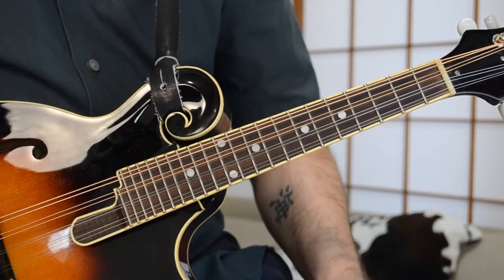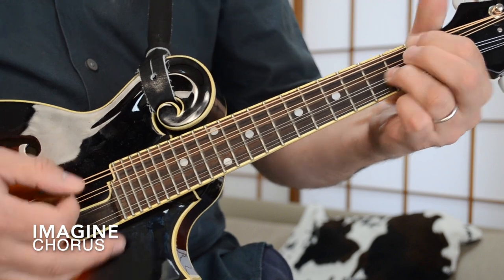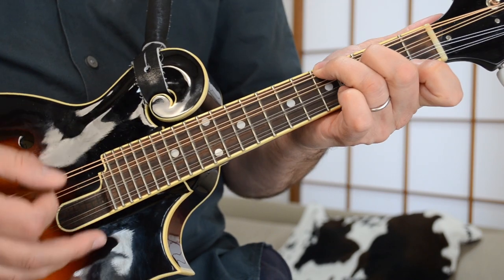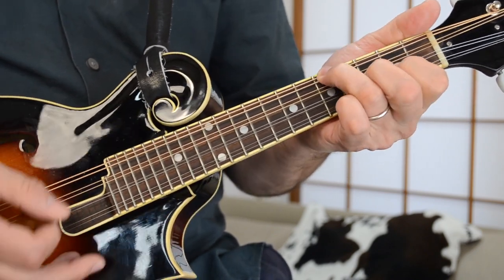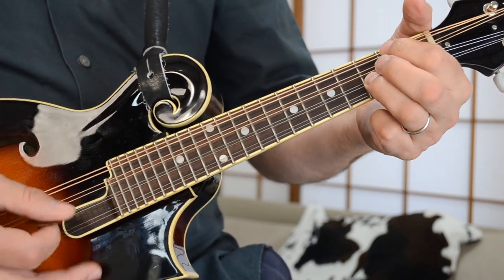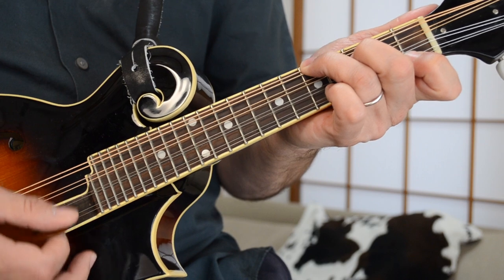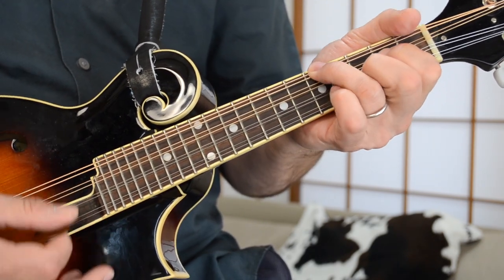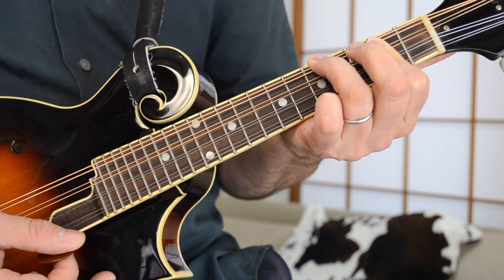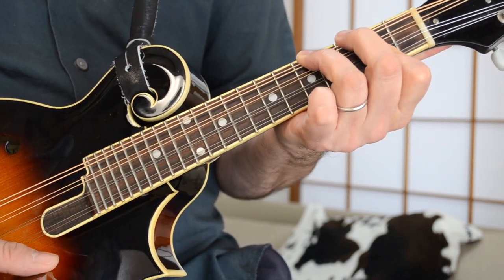The chorus part starts with the F — 'You may say I'm a dreamer, but I'm not the only one.' What I'm doing there is going from the F to a G chord to a C, and then that B note again — the C major 7 — very quickly. So you're going F to G, and then into C.